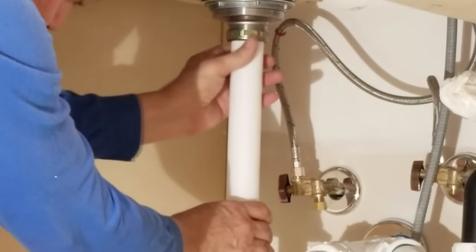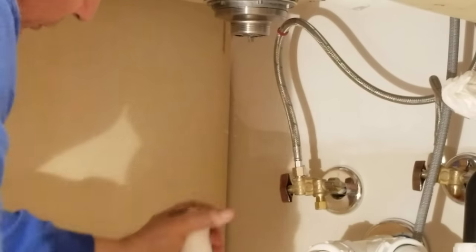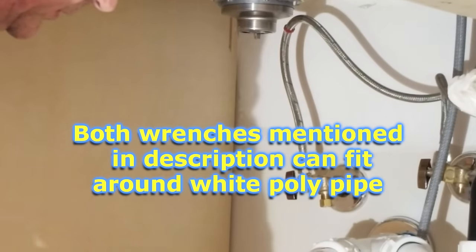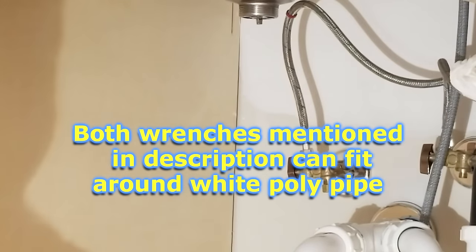So I'm going to loosen this nut here and we'll get this tube off of here because we're going to take off this whole drain part. Now that the tube is out of the way, we can fit our wrench.